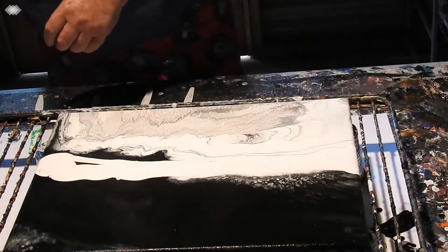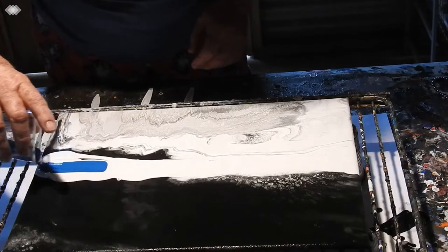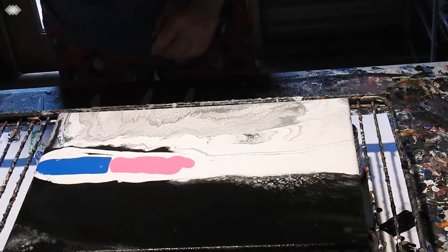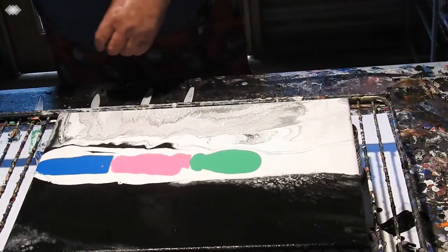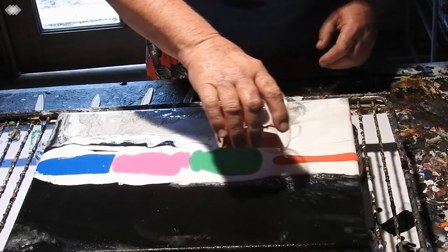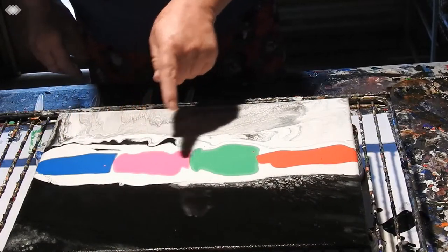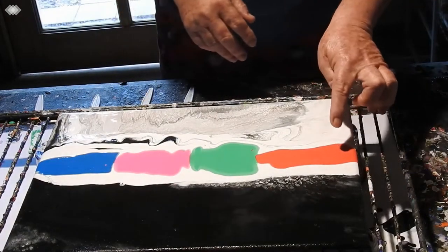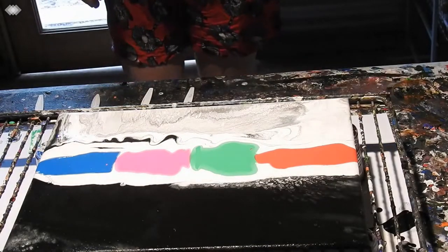I'm going to put some blue here, and then I think the bright pink might be good next to the blue. I have cobalt blue, hot pink, pale green, and warm red — yes, it is warm red. I was correct, I just need to stop correcting myself.